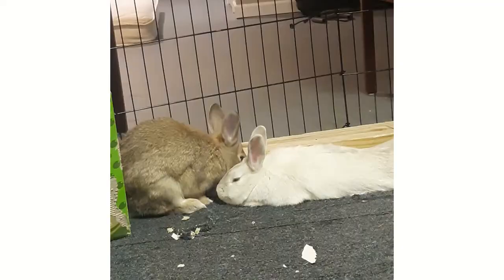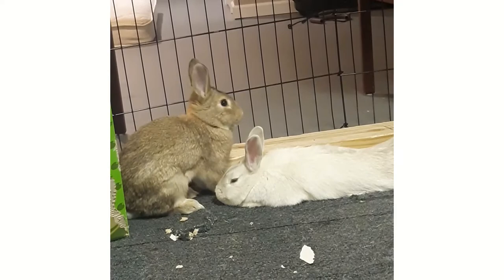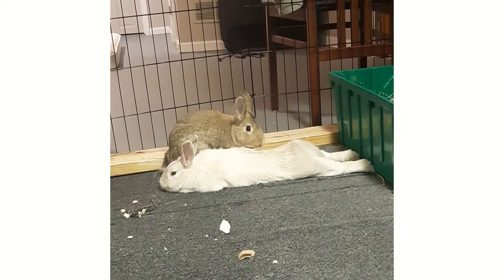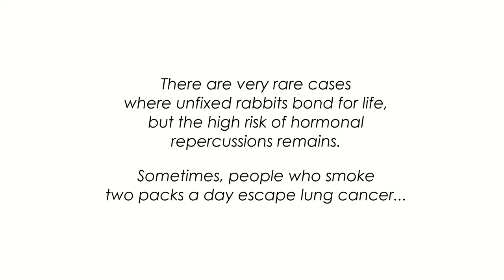I actually did bond a fixed and non-fixed rabbit. I knew it was risky — the male was fixed, the female was getting fixed about a month and a half later. There was no way I was planning to keep them together long-term with her intact. I was kind of playing with the baby bond idea since they were siblings. I would never randomly get an unfixed rabbit and bond them with a stranger fixed rabbit. That is a non-negotiable in 99.9% of situations, but neutral space is 100% non-negotiable.